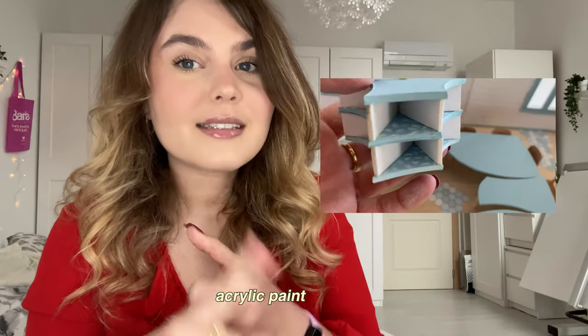I also wanted to show you how easy it is to give white cardboard your own touch. You can paint it — I painted this with acrylic paint and as you can see, you don't really see the white cardboard anymore. You can also glue paper on top of it. Those are two examples of how you can customize cardboard for your models.